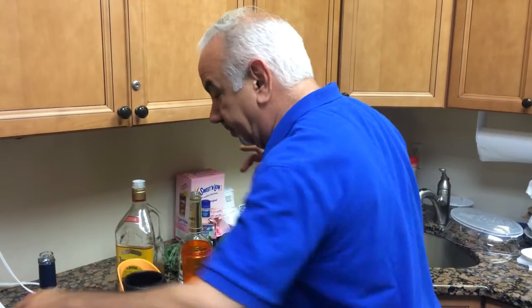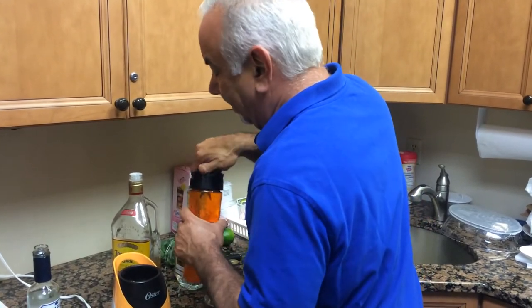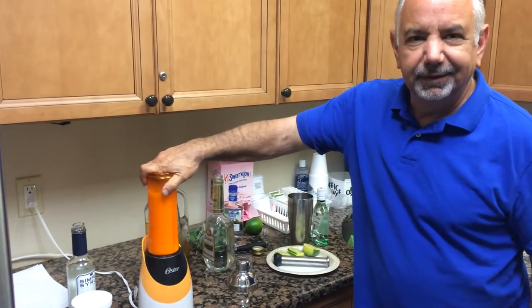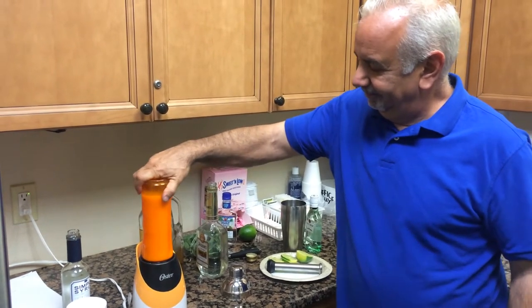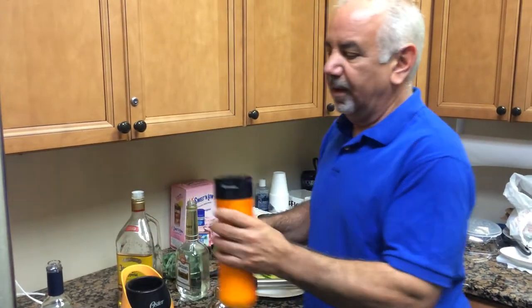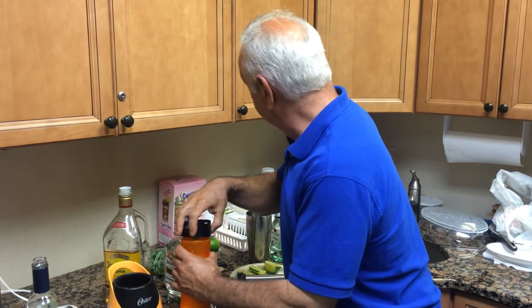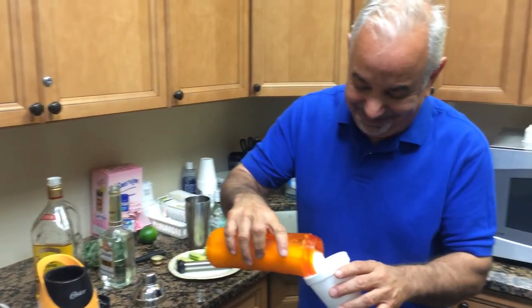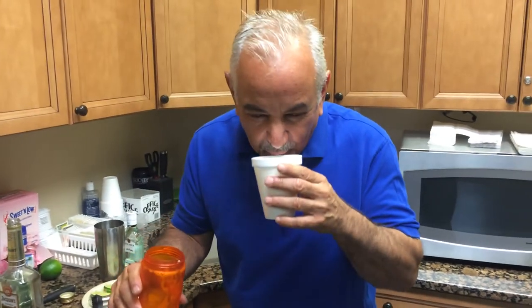We have our sour mix, so let's go ahead and pop this bad boy on. Done. Almost. There we go. I wish I had a fancier glass for this young lady. Oh, it's delicious! Have some of that, young lady. It's really good. Is it? Yes, it works. It works every time.